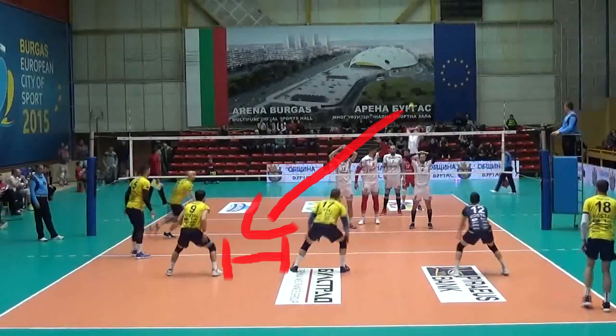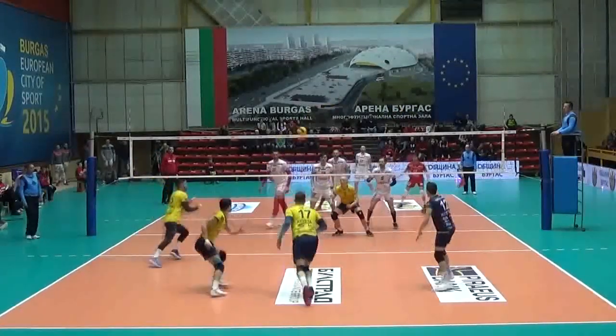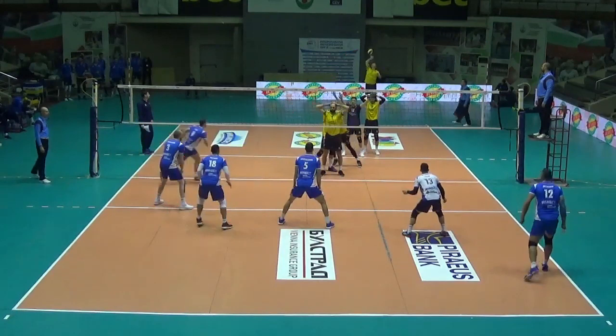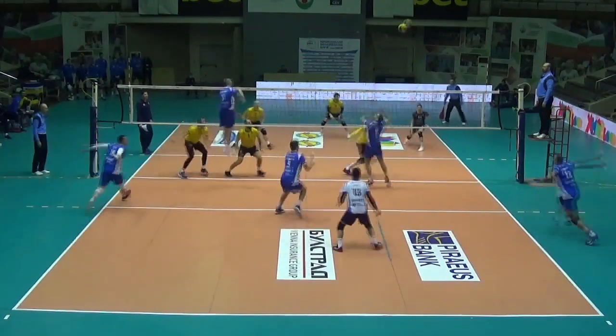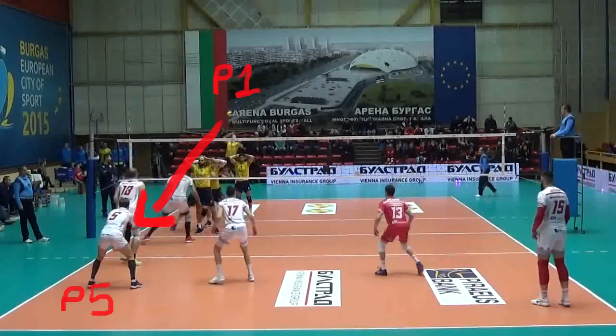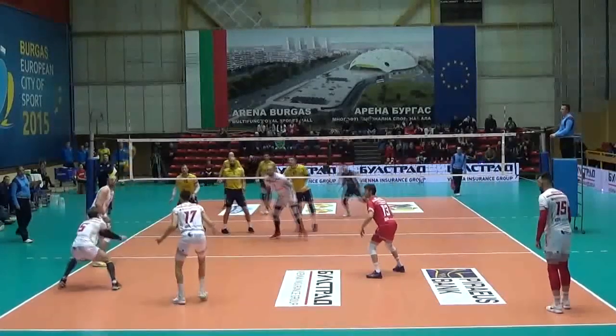In terms of reception, the weakest point is between the outside hitters in position 5 and position 6. The opponent can try to isolate the front row attacker by serving at him. When doing so with a serve from position 1 to position 5, it is harder for the other outside hitter to help because the ball covers less distance.